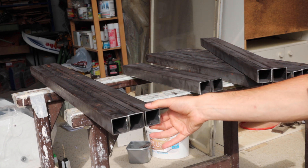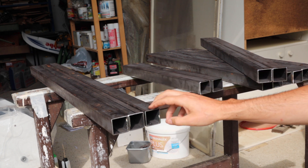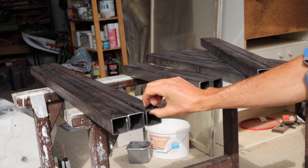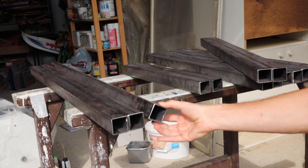I'm going to stick weld it, which is not ideal but that's the only option I have at the moment, so I'm gonna try to give it a go. This is a two millimeter wall thickness so it should be all right.